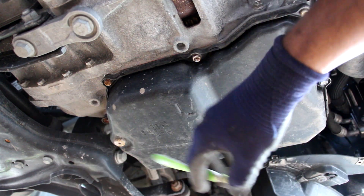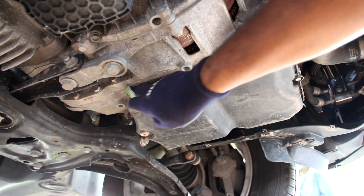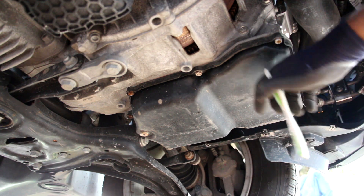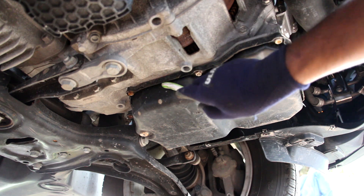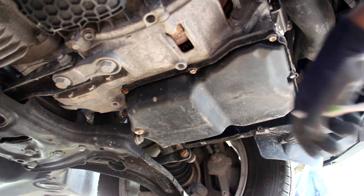They could have easily added a fill port up top or somewhere in the bell housing. Further to that, check out how few bolts there are holding this transmission pan on — there are only about eight bolts. Most pans tend to use about 15 or 20 bolts to make sure there's no leakage when the pan warps. So you can definitely expect this to warp and leak in the future.